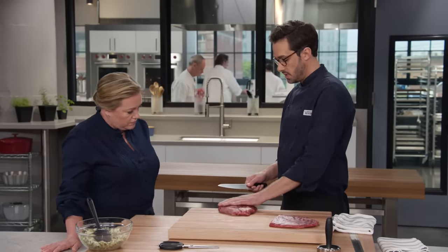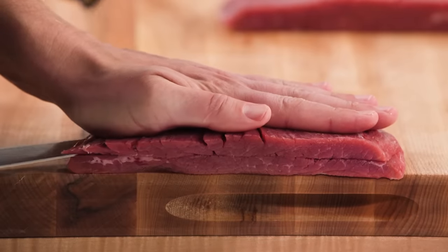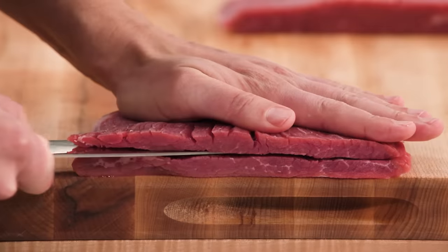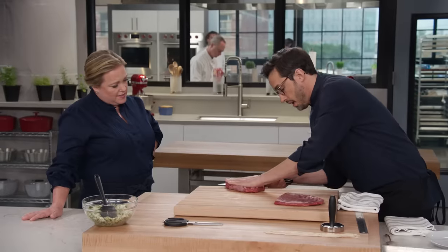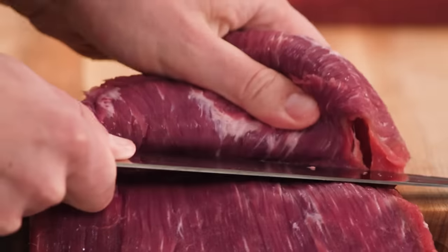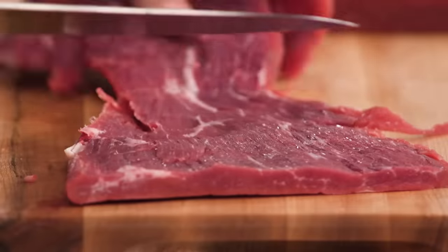What I like to do is bring it right to the edge of the board with the grain running like this, and make that initial cut right through, then peel it back up, keeping your knife nice and parallel, and dragging it through. I even like to hang it over the edge a little bit as I go — it really allows you to stay parallel to it as opposed to having to angle as you go. That is a really clever technique.